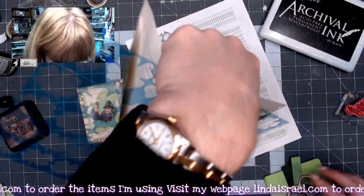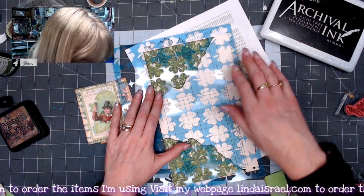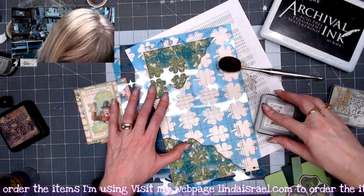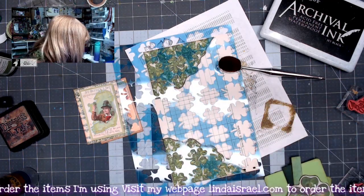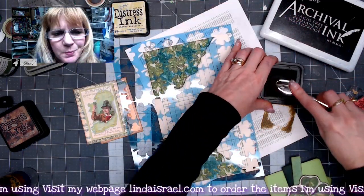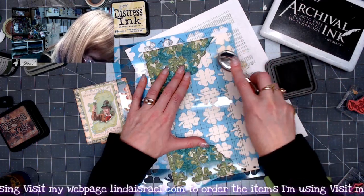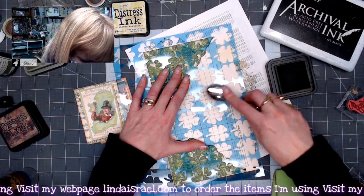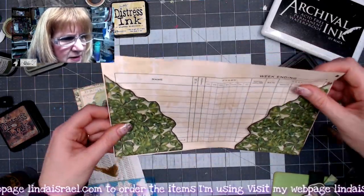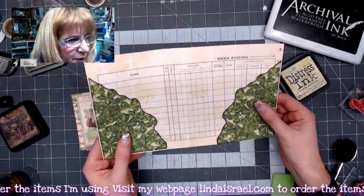I've decided I want to add some stenciling. I've got out the shamrock or four-leaf clover stencil and I've got shabby shutters distress ink with one of these blending tools — makeup brushes I found on Amazon. I have a link if you want to get your own. I'm just going to lightly come in here and not really make a super strong image, just a light image. You can see it's just a real faint image on there. I'm going to go ahead and do the other side while I've got this out — it just added a subtle pattern into the background.